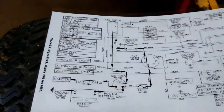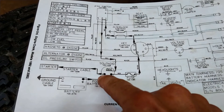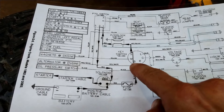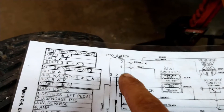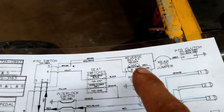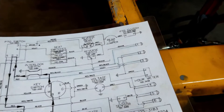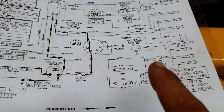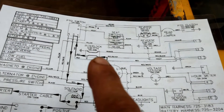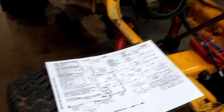Let's go around and look at the schematic. So we've looked at the battery, the solenoid, the main fuse, the key switch, the PTO switch, the reverse relay and reverse switch, the PTO clutch, indicators, hour meter, voltage sensor, and headlights. We have not yet looked at taillights, the fuel sensor, the brake interlock, or the seat switches. Let's take a look at those.